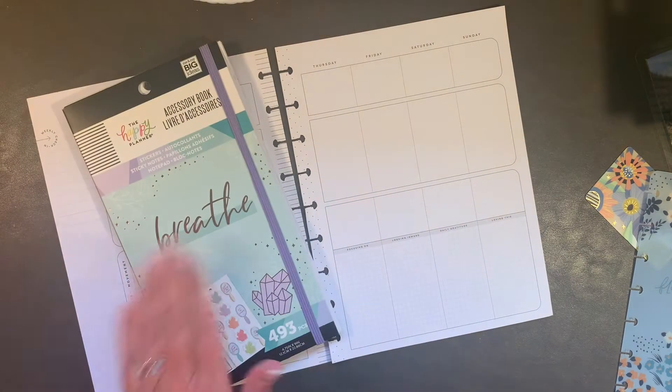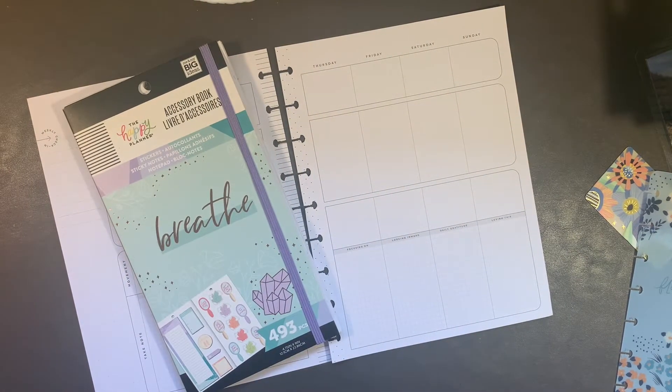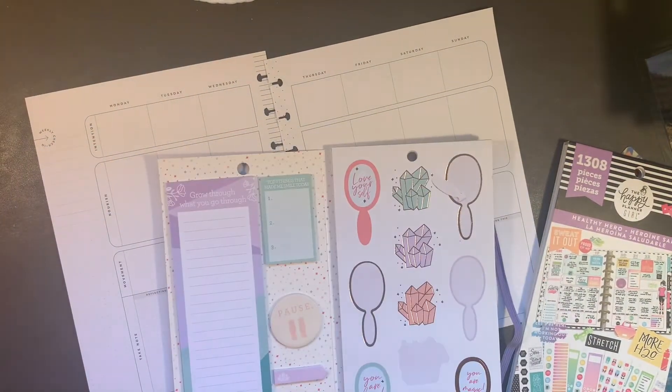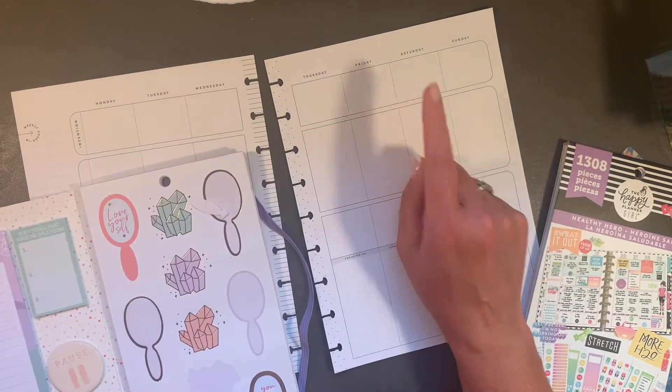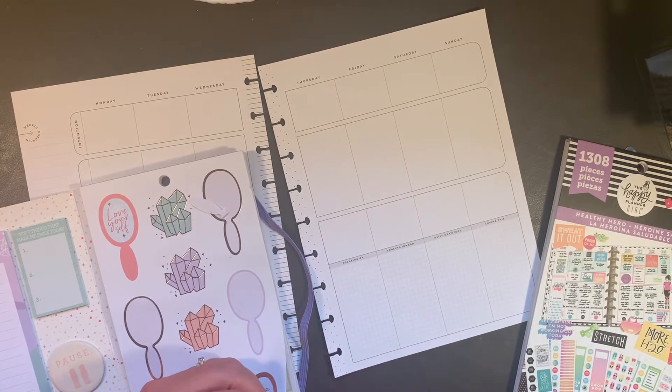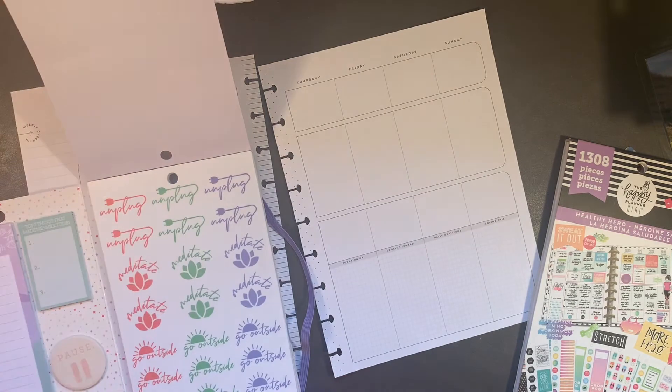I'm going to pull 'Just Breathe' and 'Healthy Hero,' which was a Planner Girl release — both are a little older. I'm not sure off the top of my head exactly what's in them, but I know I've been using an intention, planning my breakfast, lunch, and dinner, tracking my movement, and filling this part out. Let's just see what's in here.